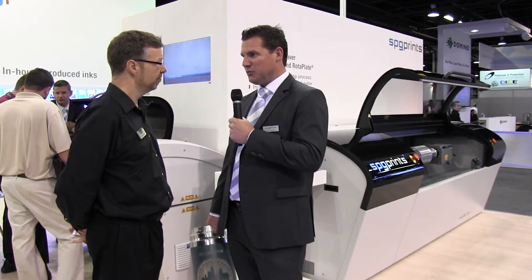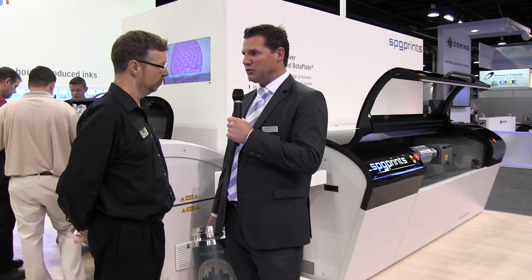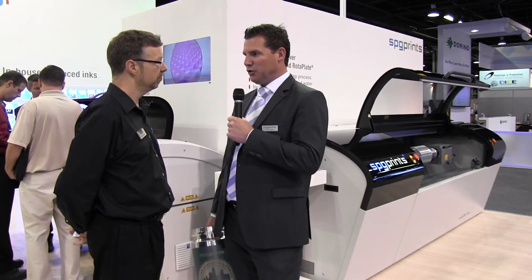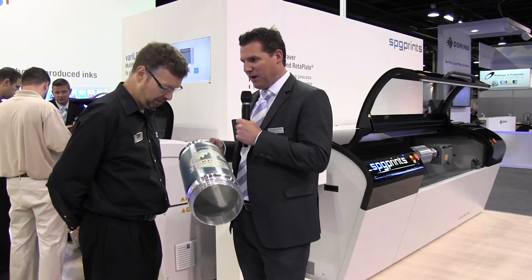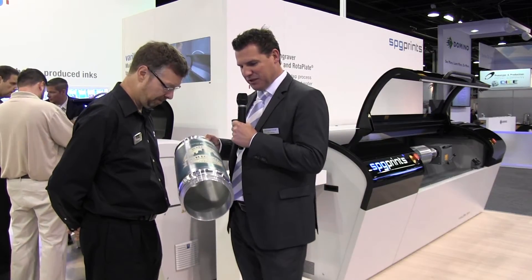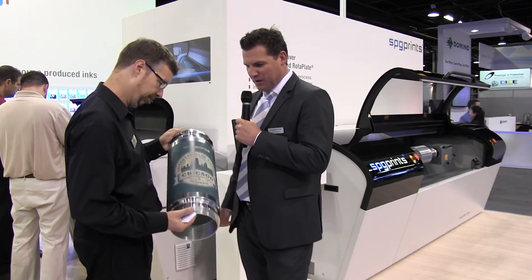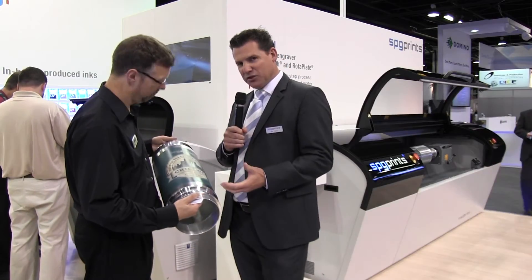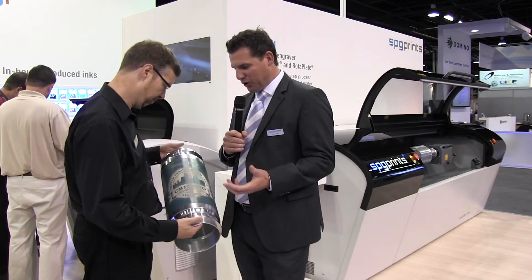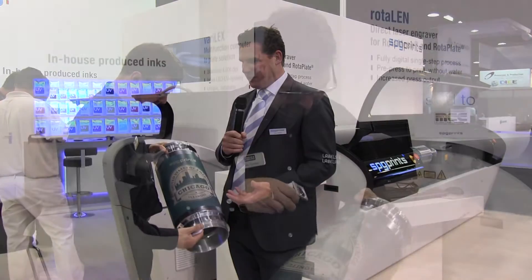We produce the RotorLen ourselves in Austria, in our own factory. This RotorLen is for our clients who use the rotor mesh and rotor plate in a certain volume. With a screen — for instance this one, it's a 405 mesh — that means 160,000 holes in every square inch. It needs to be prepared to go on the press, which normally takes a certain amount of time in the conventional way, but with the RotorLen we can decrease that to only 30 minutes.